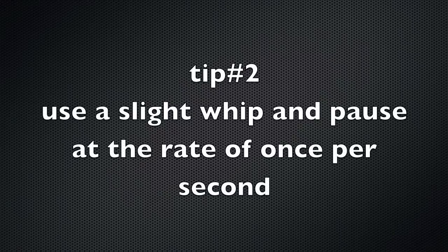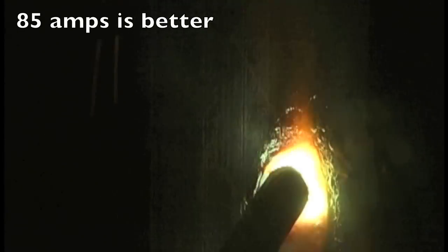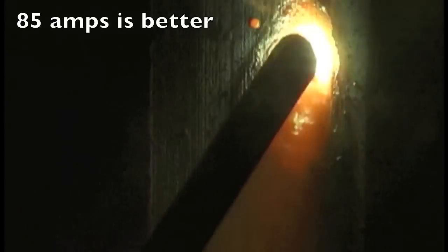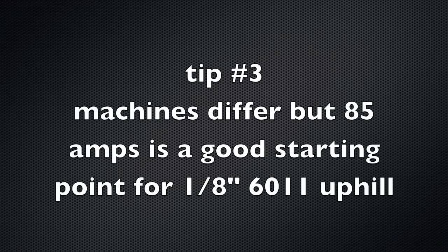Tip number two: use a slight whip and pause at the rate of about one per second. That'll give you a nice rhythm and uniformity. Going up to 85 amps is better still — still using about one per second, little whip and pause. I'm not coming way out of the puddle, just enough movement to allow the puddle to freeze momentarily.